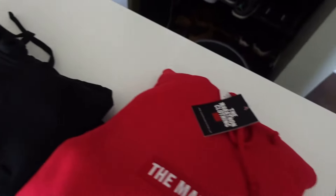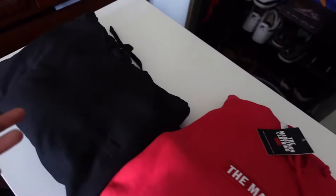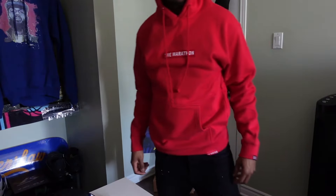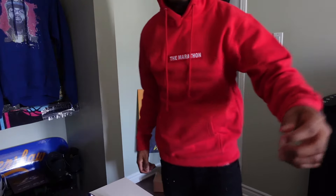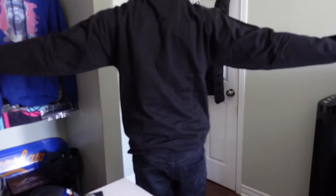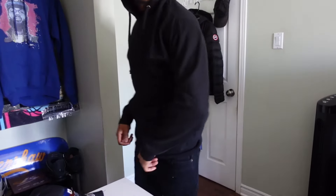Now that both hoodies are unwrapped, let me know which one you think is best — is it the red or the black? They're both roughly $100. I live in Canada so shipping always takes longer, but they were very busy and high in demand and still did a really good job with the shipping, so shout out to the marathon for that.